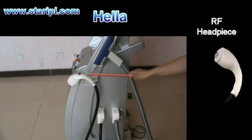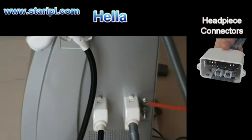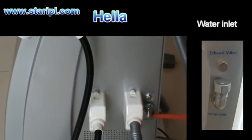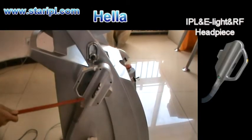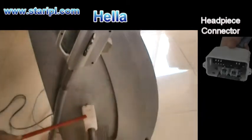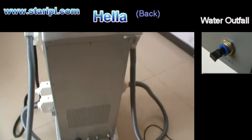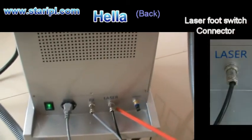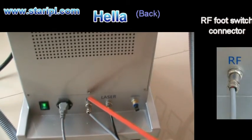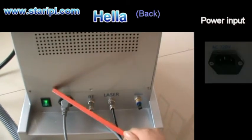The RF handpiece connector, the exhaust valve, the water inlet, the E-Lite handpiece, the filter, the connector, the water outlet, the laser foot switch connector, the RF foot switch connector, the power cord, and the power switch.